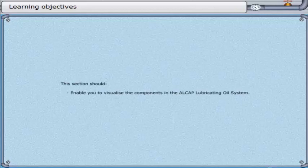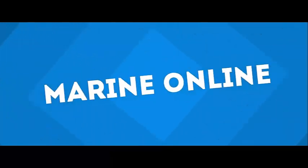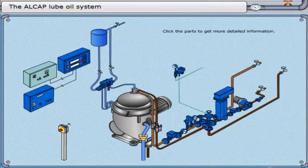This section should enable you to visualize the components in the LCAP lubricating oil system. Click the parts to get more detailed information.